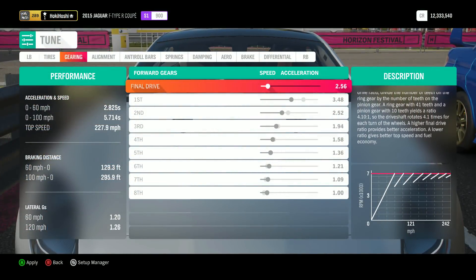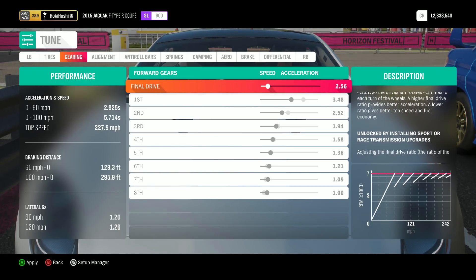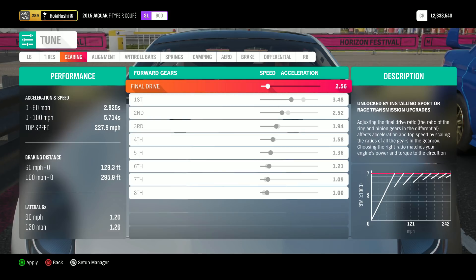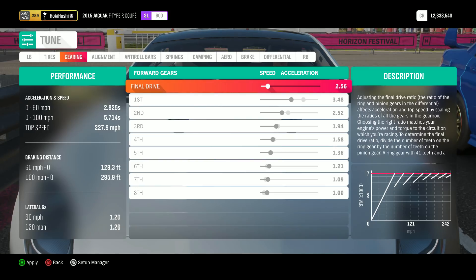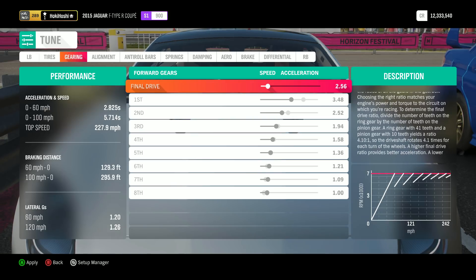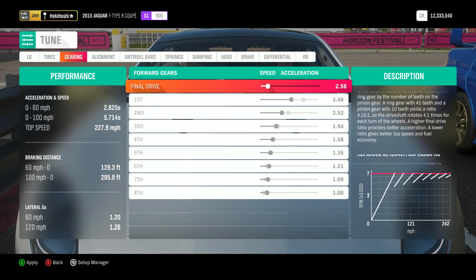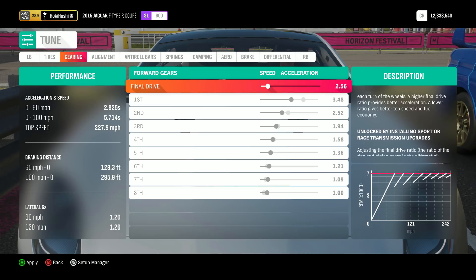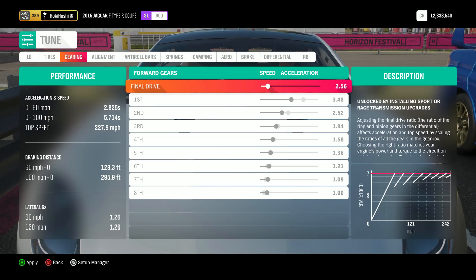Now let's hop into gear tuning and take a look at what I've adjusted. The stock setup is still shown in gray for comparison. You can see that I've extended first quite a bit. You want to extend first gear just enough so that you can feel the limiter bouncing slow down, with enough time to allow you to shift. If the gear is too short, you won't have any indication of when to shift and you'll often top out the gear. But you don't want the gear to be too long either — this is the trickiest part to get right in a rear-wheel drive launch. Moving onto second gear, you want to catch traction right away between the shift, and have enough length in the gear to work through your power band.